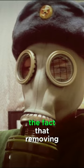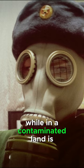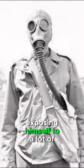Complicating matters is the fact that removing the gas mask and wiping the glasses while in a contaminated area is simply unacceptable, as the soldier would be exposing himself to a lot of danger.